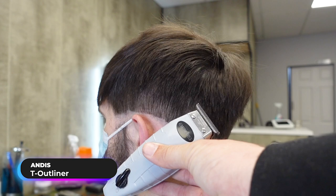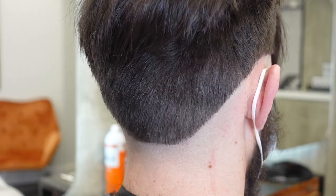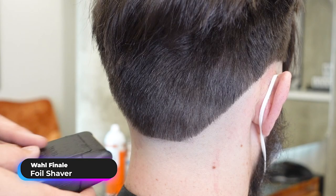My Andis D8 liner has a very fine blade. I'm just going to go over that again and clean it up to make it really short and nice and easy for the foil shaver to go over. Now I'm going to foil shave that whole area.